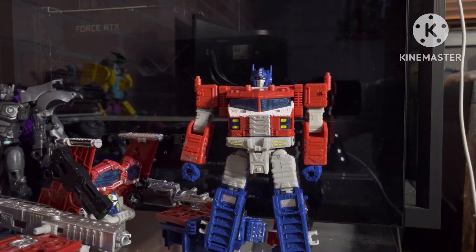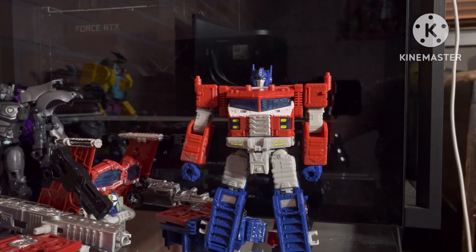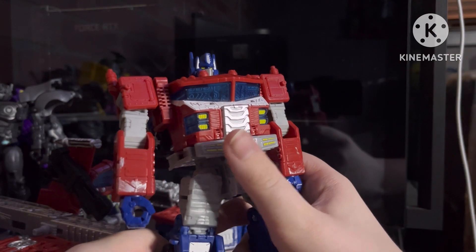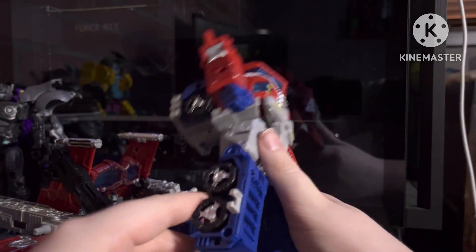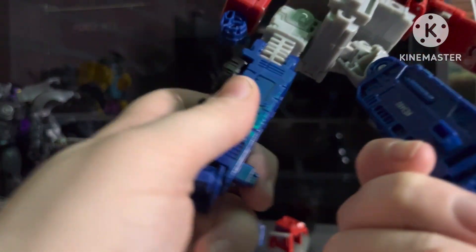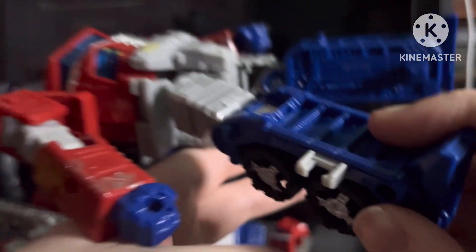He's goofy. I love him for it — he's so goofy. Like he's just a goofy little guy, he's so chubby. So let's look at the details.